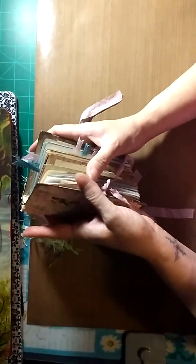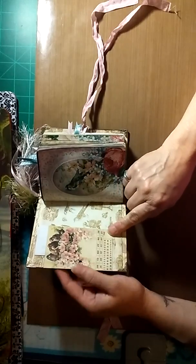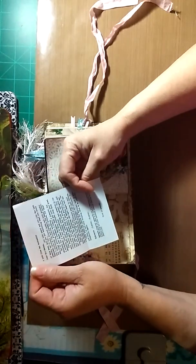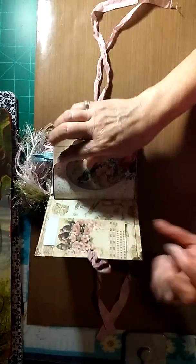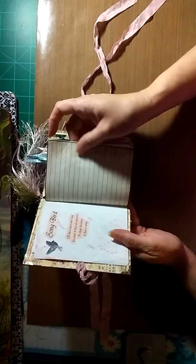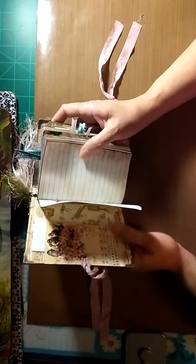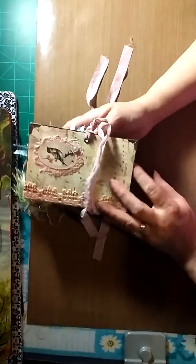I did a seam binding closure with eyelets to hold the seam binding. On the inside front cover there is a perpetual calendar and a note from the bookmaker. All of the images in here are from the kit, and the lined paper is also from the kit. I used the background pages for the inside and outside covers.